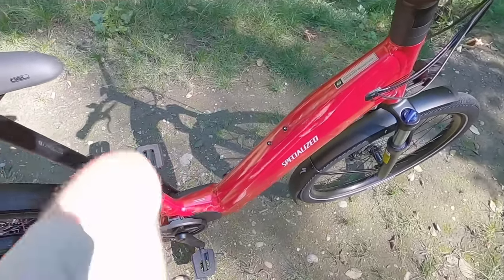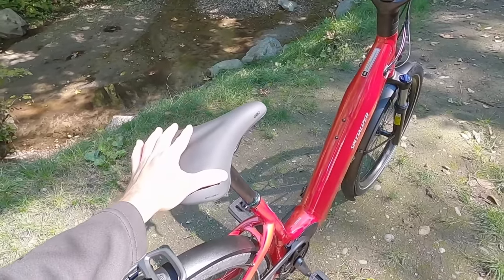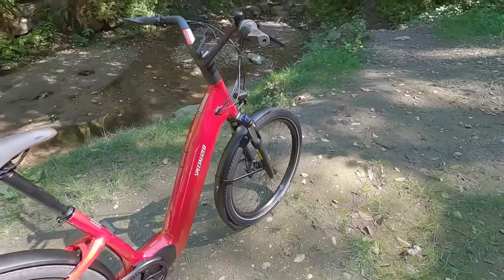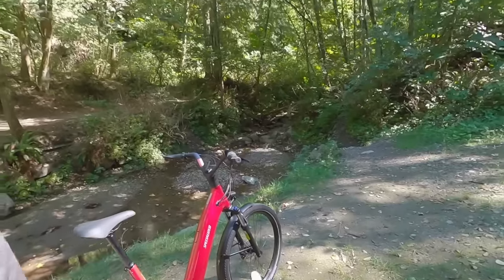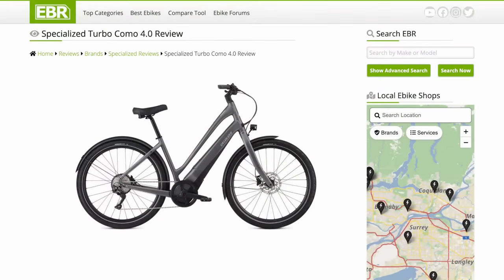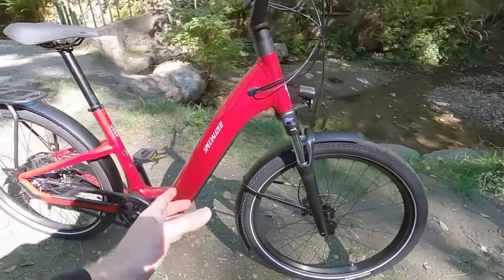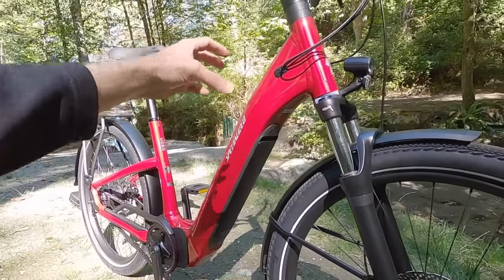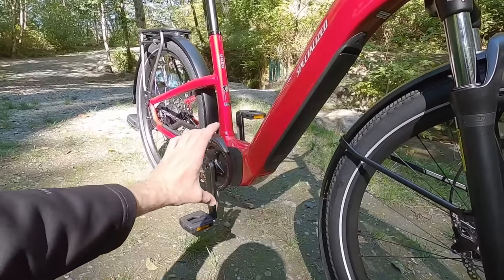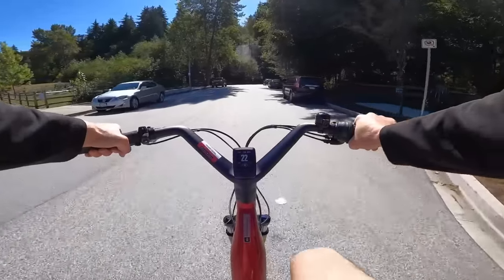These bikes are so approachable — you just step right over with this upright body position, ergonomic grips, and gel saddle. They have a suspension fork and they've upgraded the frame. The last version had two down tubes, probably to keep it stiff. Now they've gone with just one, giving you a lower standover height, and it hides the battery beautifully. It's a bigger, angular down tube — very sturdy. No problems with frame flex.